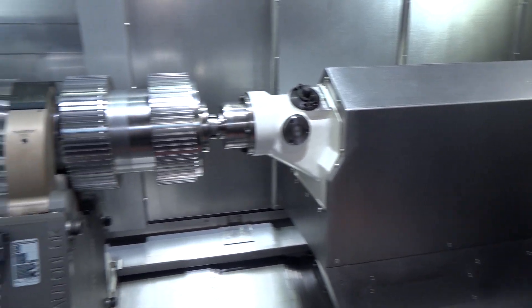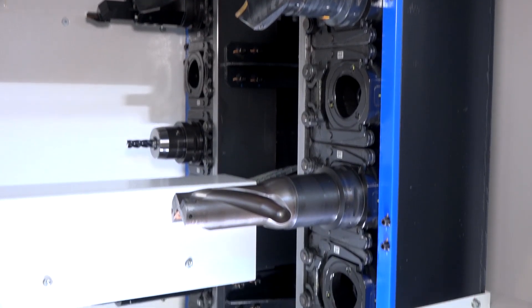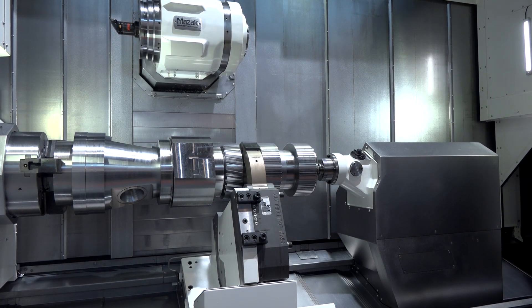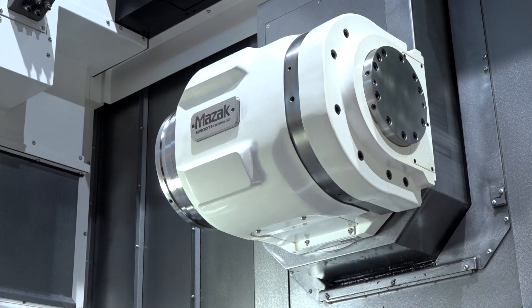Firstly, it's obviously a huge multitasking machine. The milling side of this machine runs on Capto C8 tooling, and you can do heavy duty milling on this machine as well as tackling tough turning applications — which you'll see from the part actually in the machine.